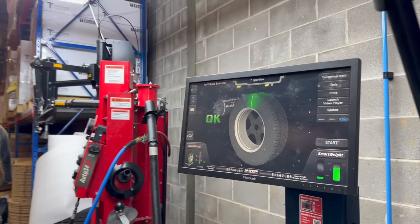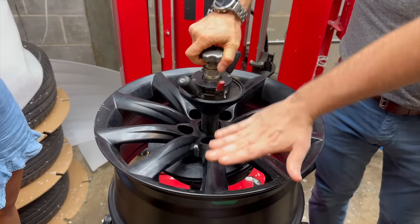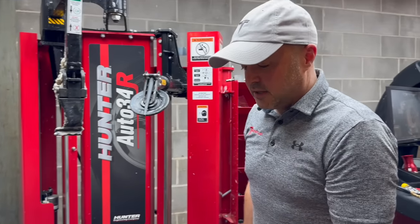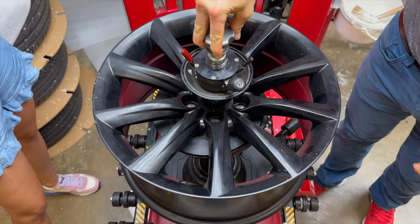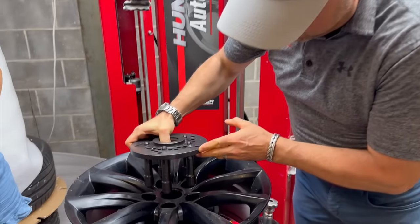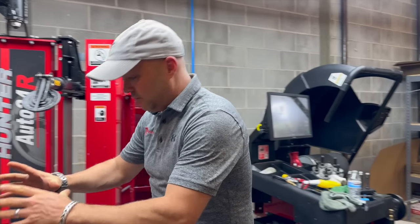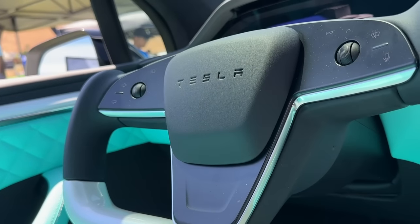T-Sportline uses arguably the finest tire-mounting equipment — the same equipment many Tesla service centers use. They never touch the face of the wheel. A lot of tire shops use a cone that comes down on the wheel face, risking scratches, or use metal tools to pull tires on and off. Instead, the wheel is mounted through the center bore with a special fixture that pushes down exactly where the lug nuts would, so the wheel face is never contacted.